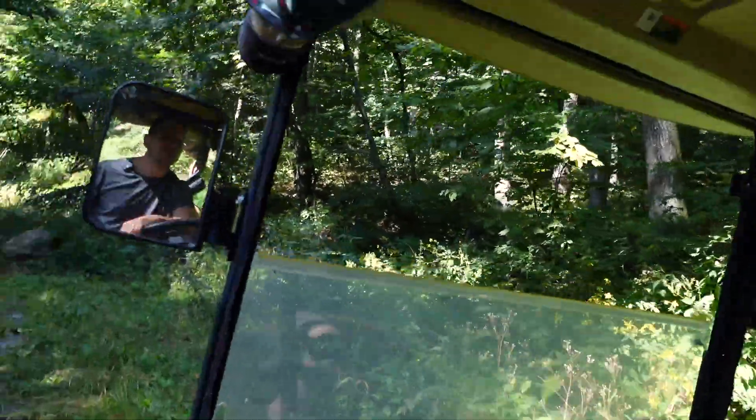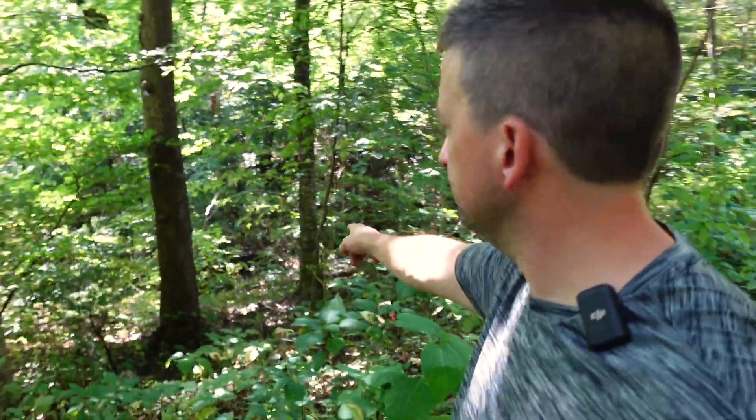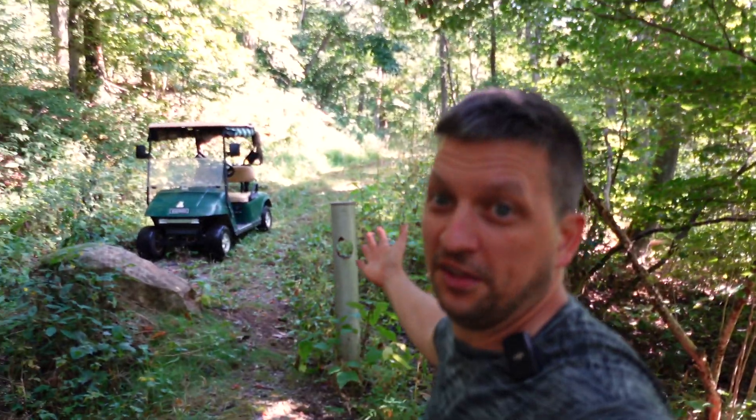All right, we're at 64%. I have 14 more percent before I will turn around. We've made it to the end of the road — what a beautiful place. Got the creek at the bottom, just a whole lot of nothing.